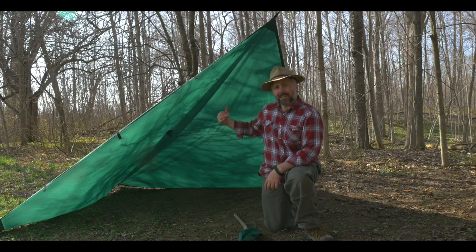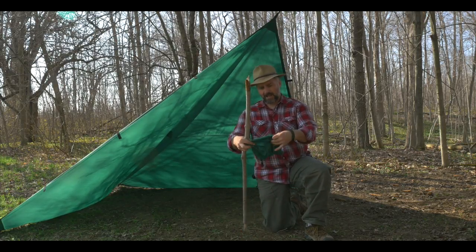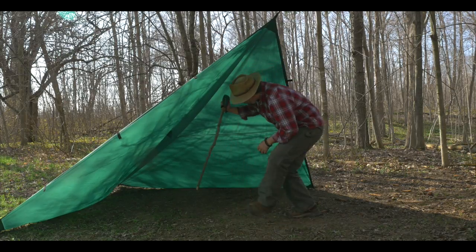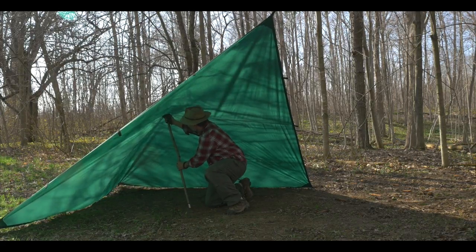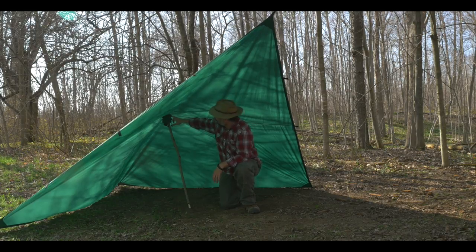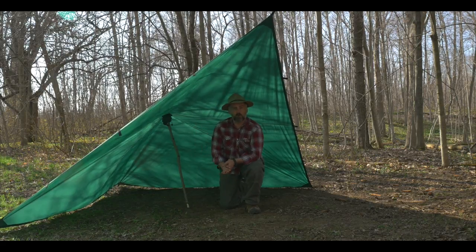Now, if you want to add a little bit more headspace, you can take a stick, use the bag that your tarp came in, and then come inside. With the AquaQuest tarp, it's reinforced in the center, so I aim for that section. And as you can see, it lifts it up quite nicely.